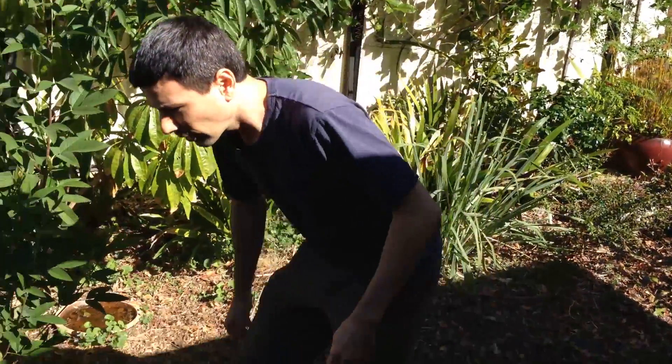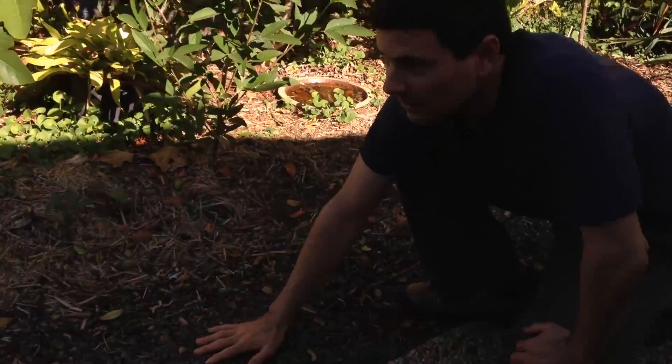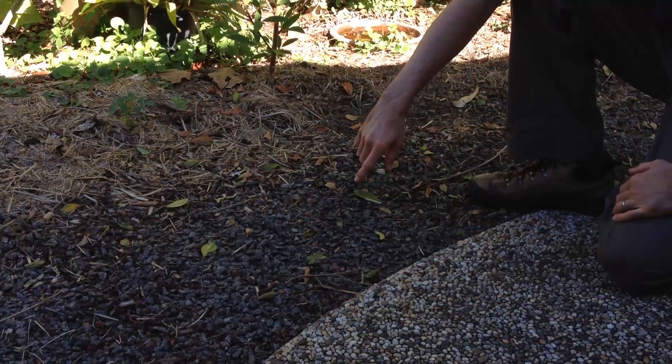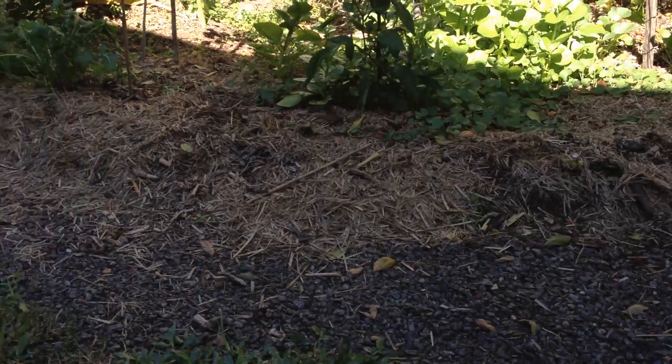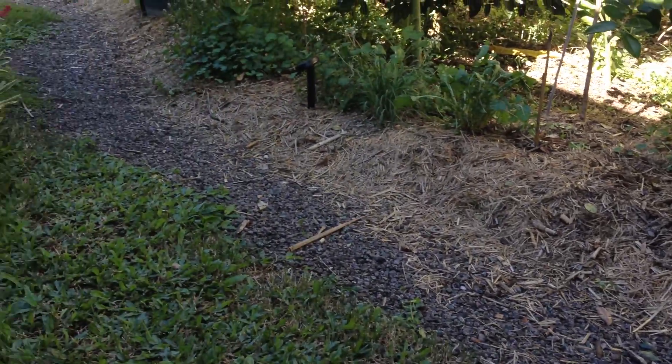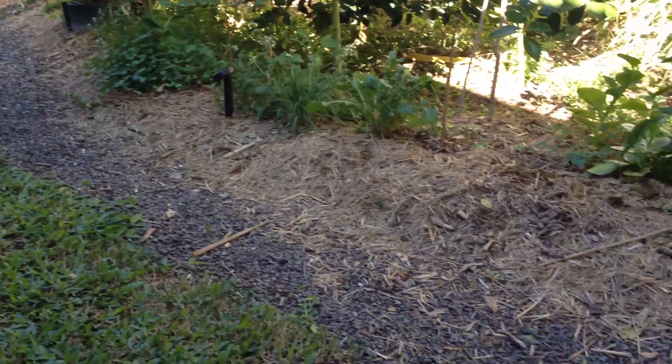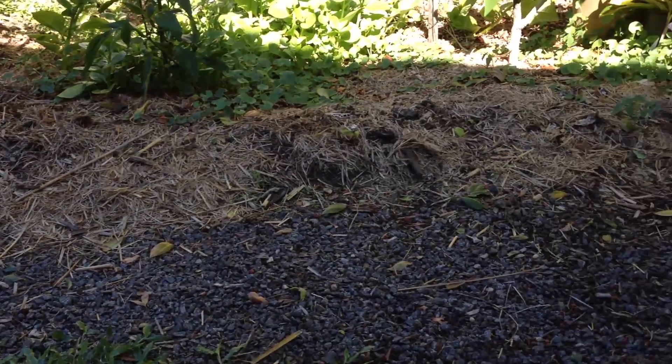Now I'll show you what this looks like. If we come down here, you can see that we've got this garden path. This garden path is the trench I referred to that is laid out on the level part of the land. This part of the path that I'm looking at here is the same level as the path across the entire length of the yard.